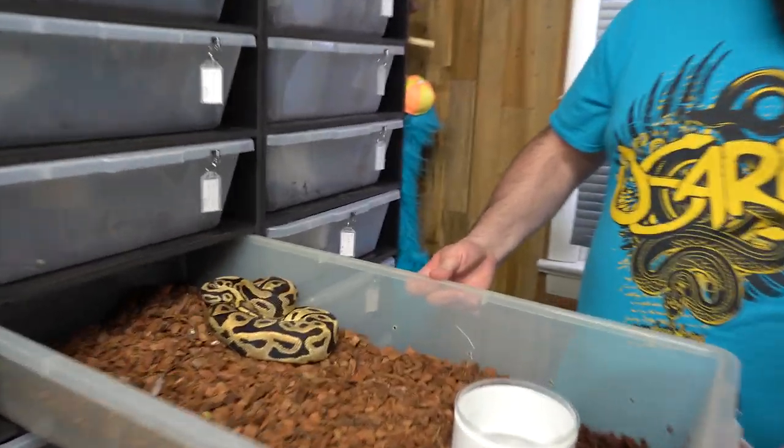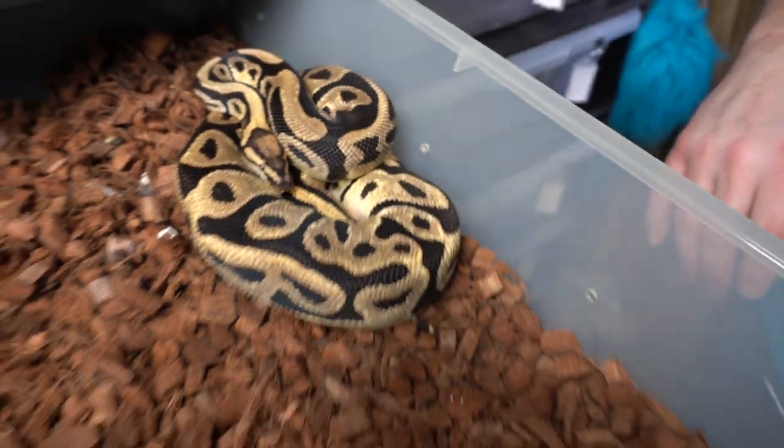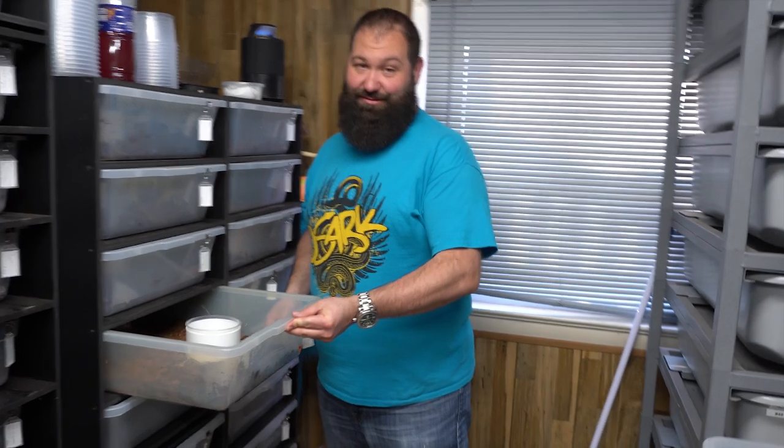Another exciting pairing: this is a Vanilla Orange Dream Leopard 50% het Clown female that we picked up from RL Exotics — really pleased with her. We're pairing her to a Fire Spot Nose that is 100% Clown, Lavender, and 50% het Pied. So the possibility here is an Orange Dream Vanilla Cream Batman that is 100% het Grail and possible het Holy Grail. There's a lot going on — long odds for sure, but one of those high-end combos that would be incredible.